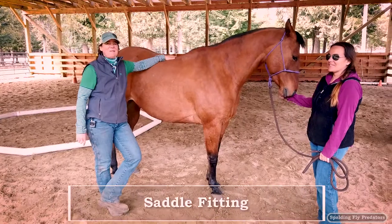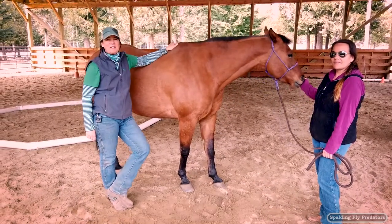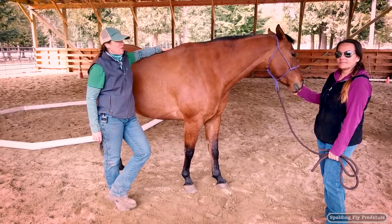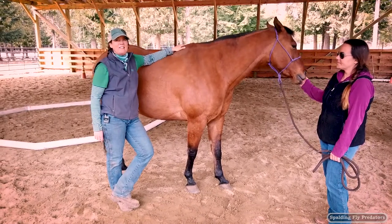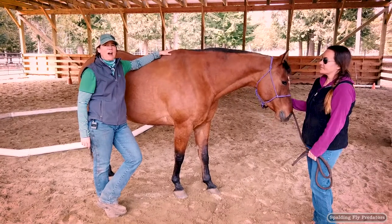Hi, this is Doc Jenny and I'm here with my friend Leah and her horse Scotty, and we're going to be talking today about a little bit of saddle fit. Leah has been struggling with saddle fit with Scotty and has run into some problems, so we're going to try out a couple of saddles today to see if we can figure out how to help them out.